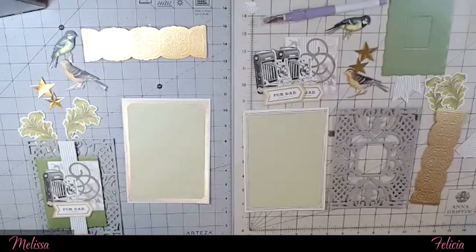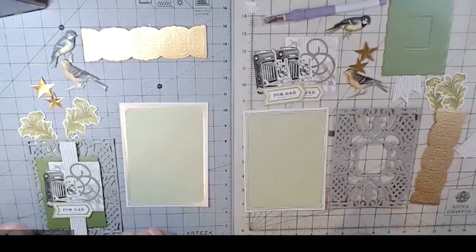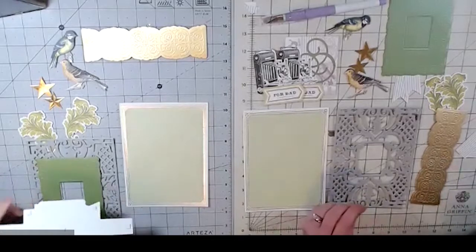All right, sister, are you ready to put together these Father's Day cards? I am, I'm excited to see what we do! So Melissa is going to do a portrait card and I'm going to do a landscape card, and we've already done some prep of course.